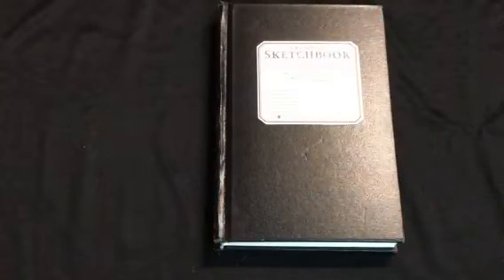Hey everyone, I'm here for a sketchbook walkthrough video. I think the last time I did this was back in September. This is my 2018 sketchbook, and then I moved to another one for 2019. I kind of like to keep them separate so that I can see what I did each year, but I'm going to do a little walkthrough.